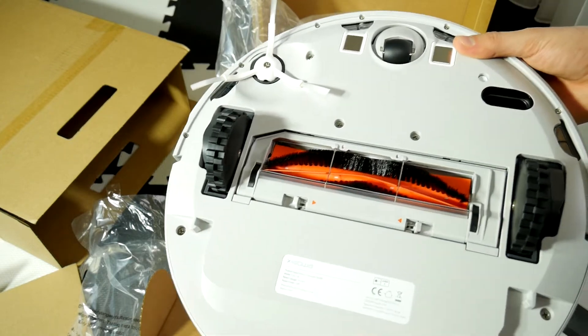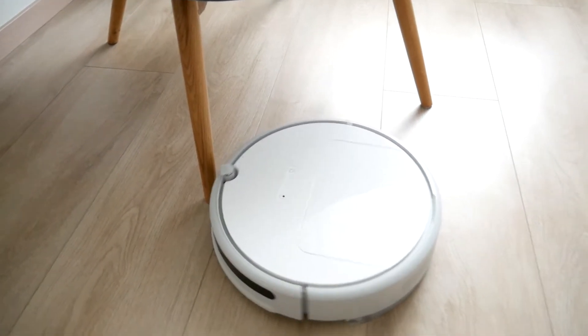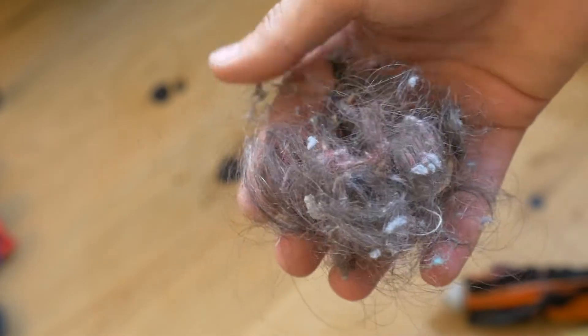Hi! First of all, congrats on using the smart robot vacuum cleaner. It is such a handy daily cleaning assistant that I can no longer imagine my daily life without it. So today I will show you how to easily clean and maintain it — you should do it at least two times a year. That way the robot will clean better and last longer.